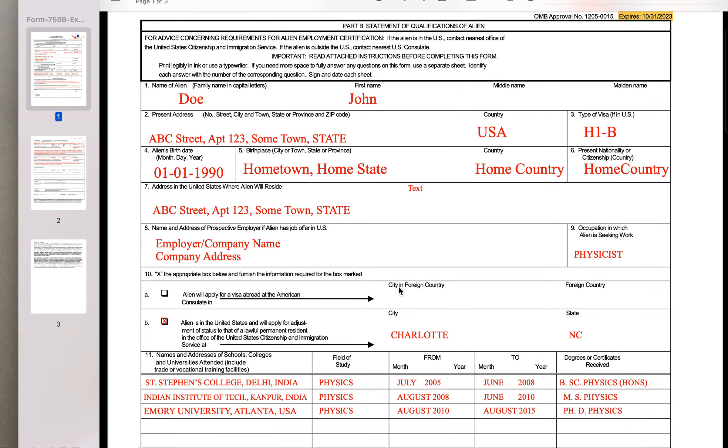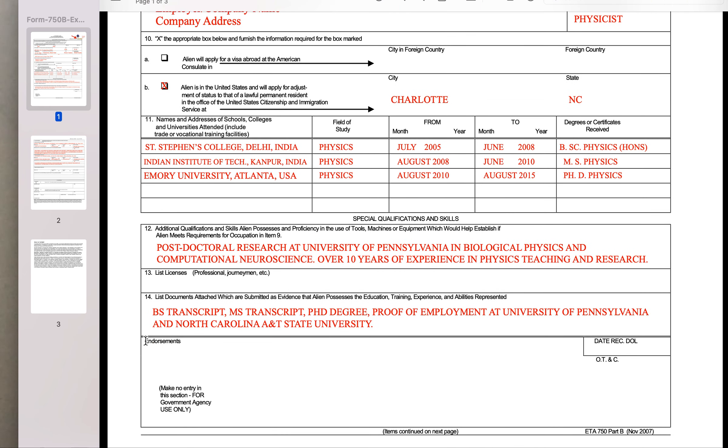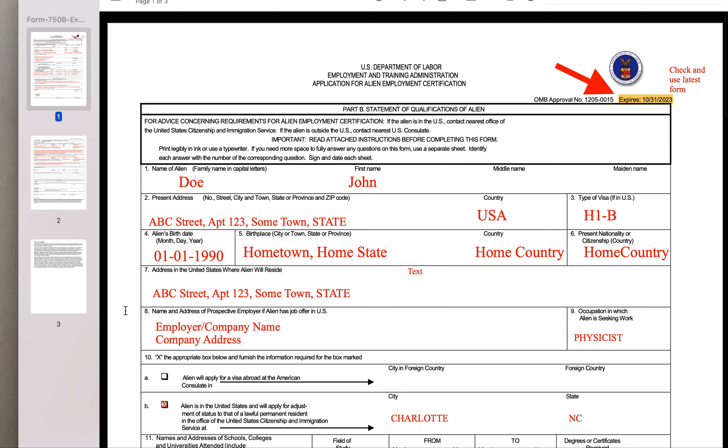This form was mainly used to provide information on what our educational qualifications are, what our other skills are, and if we are doing some job, what our job experience is. And this would go to the labor department to give you the labor certification.